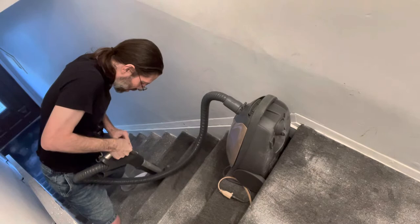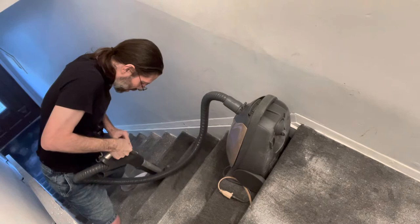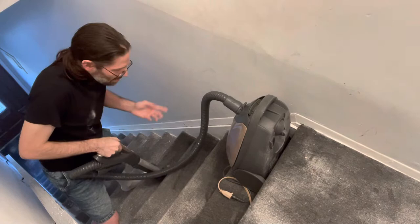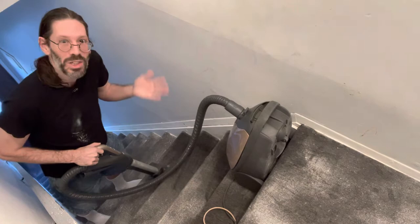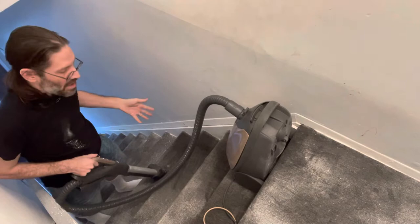The power and speed controls are right here — I like to keep it on max, but it's a nice feature to have. The width of this thing is just right to sit on the steps. It's a canister style vacuum cleaner as opposed to an upright, and I bought it specifically because I don't have much carpet — the stairs are where all the action is, so canister style is much better for me.